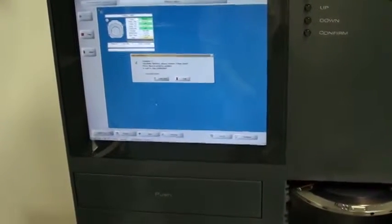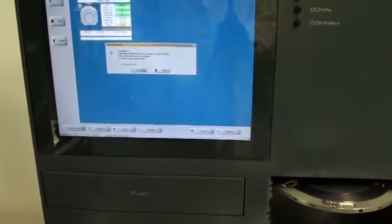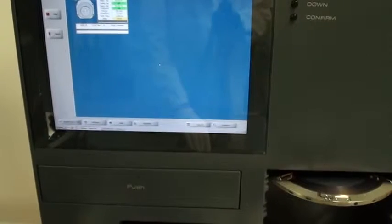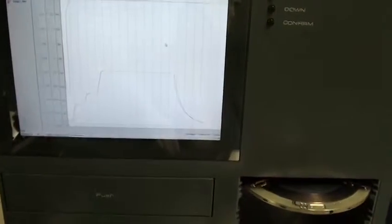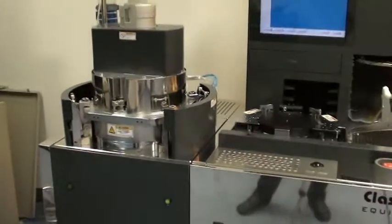Welcome back to Class 1 Equipment acceptance test for the EVG 520 IS. As you can see here the recipe has ended, so I'm going to click end here. The cycle is complete. I have my graph here showing me everything that happened during the recipe run. I'm going to save that so the customer can review it. I'm now going to open the chamber.